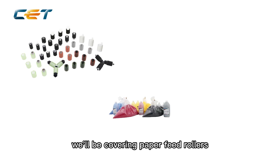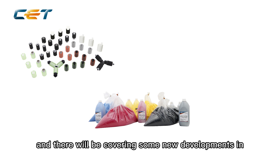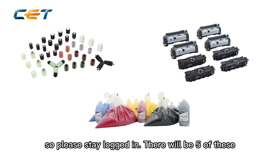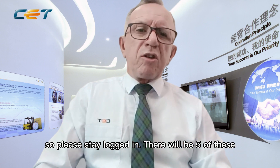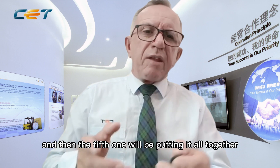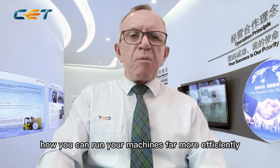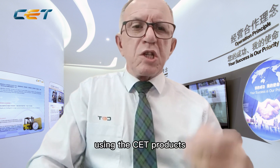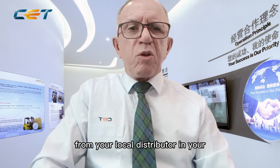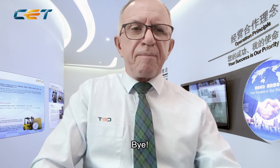Going forward, if you want to know anything more about CET products, we'll be covering paper feed rollers, the new toners from CET, and some new developments in fuser units. Please stay logged in — there will be five sessions total. The first four will be on product and then the fifth will be putting it all together: how you can run your machines far more efficiently using CET products from your local distributor in your particular countries. Thanks for joining us, bye.